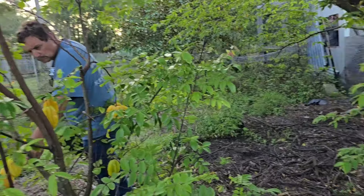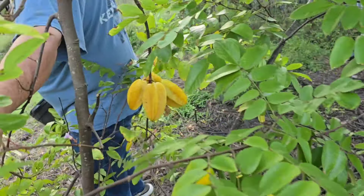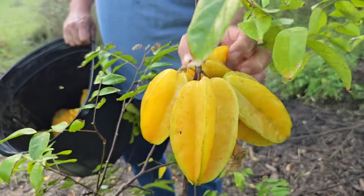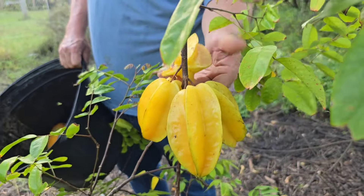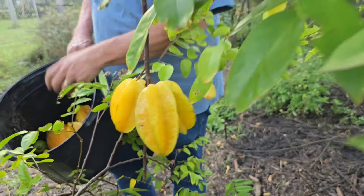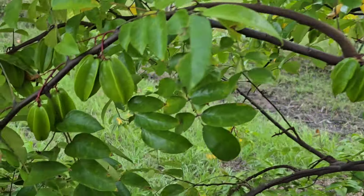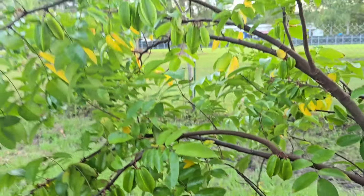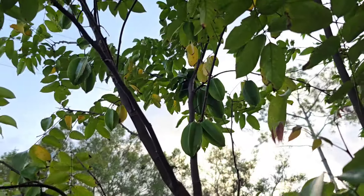Nothing. How about here? Those four. Oh, that one. Okay. There's four. I think just get one. And then look — ang dami pa. Seems like this one is non-stop fruiting. Look at that. There's still a lot.